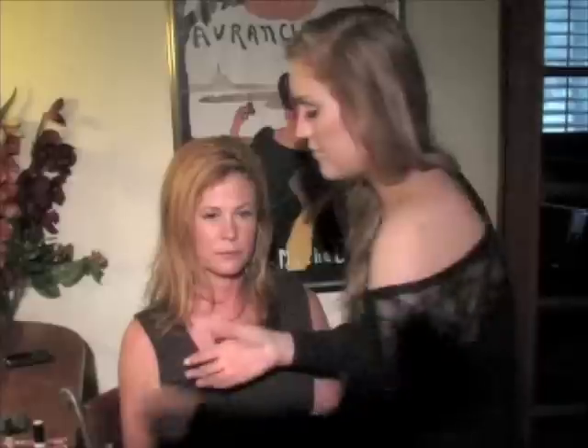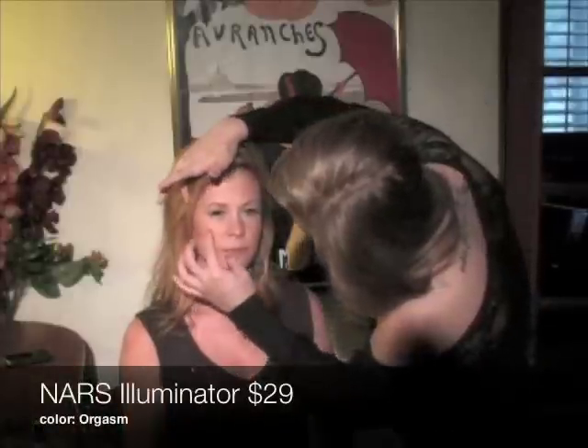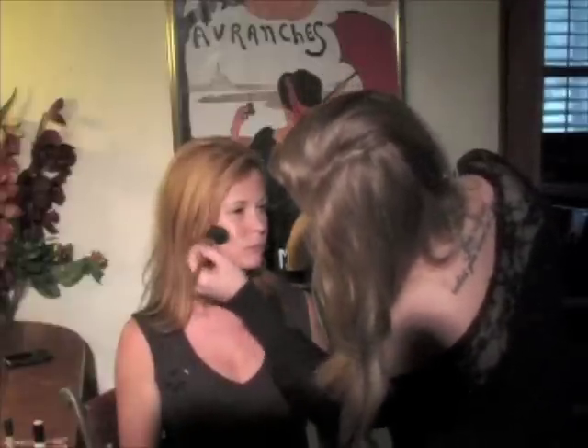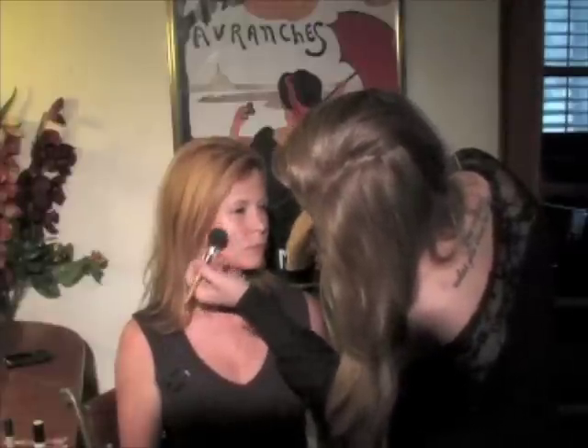Now for my favorite part I am going to highlight and contour her cheeks. First I am going to take a cream highlighter and place it right along the top of her cheekbone, then tap it lightly with my finger and blend it out — this really catches the light very nicely. Then I am going to contour right under her cheekbone with a darker blush, and you will see immediately how the light and dark contrast to really show off those great cheekbones.